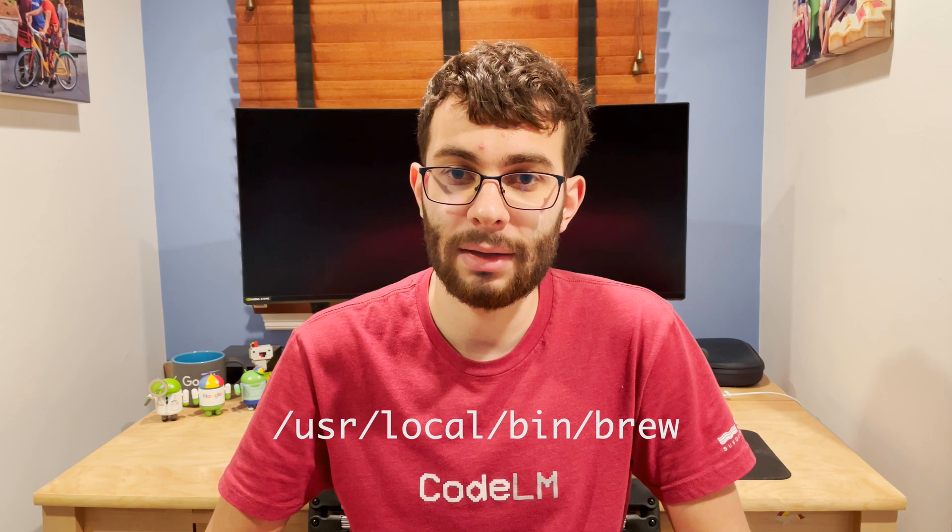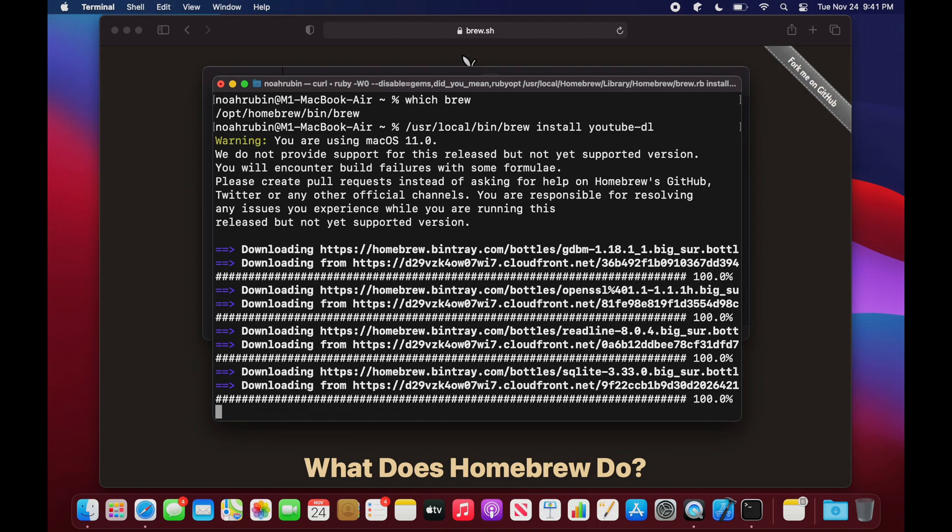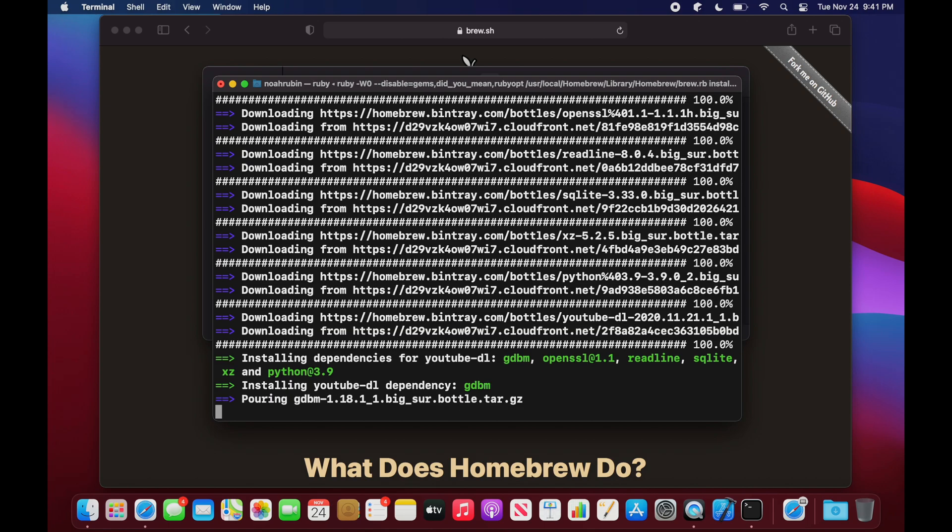One last note: if you do install the native and Rosetta 2 versions of Homebrew, you'll notice that the brew command will only point to one of those installations depending on the order of entries in your path. The Rosetta 2 version is stored in /usr/local/bin/brew and the native version is stored in /opt/homebrew/bin/brew. You can find out which one the brew command points to by running the command 'which brew' in the terminal. In my case the brew command points to the native version. If I need to use the Rosetta 2 version, I can just type the full path to the executable, like /usr/local/bin/brew install youtube-dl. You can also experiment with aliases and symbolic links if you're interested.